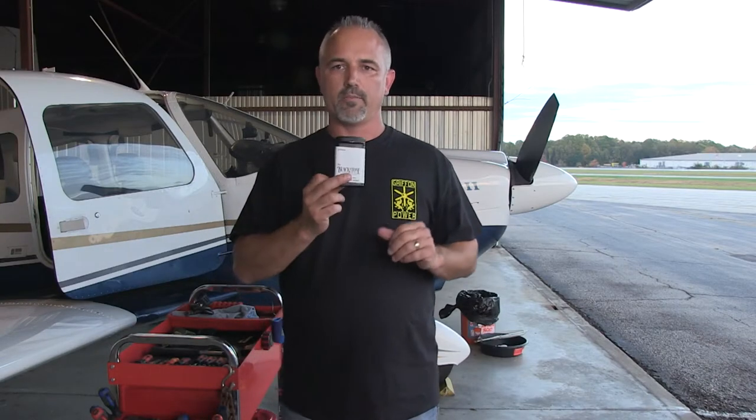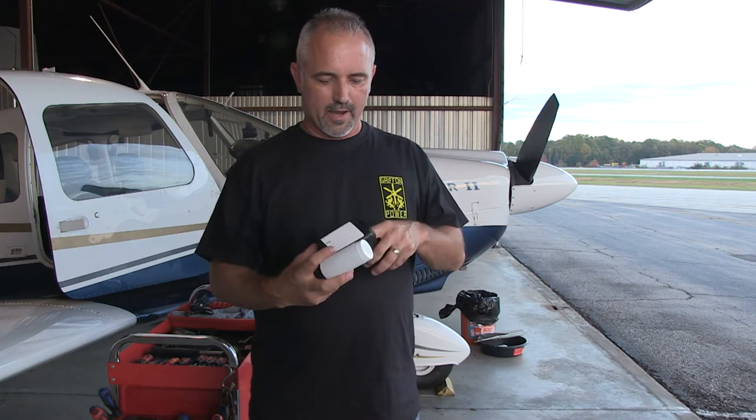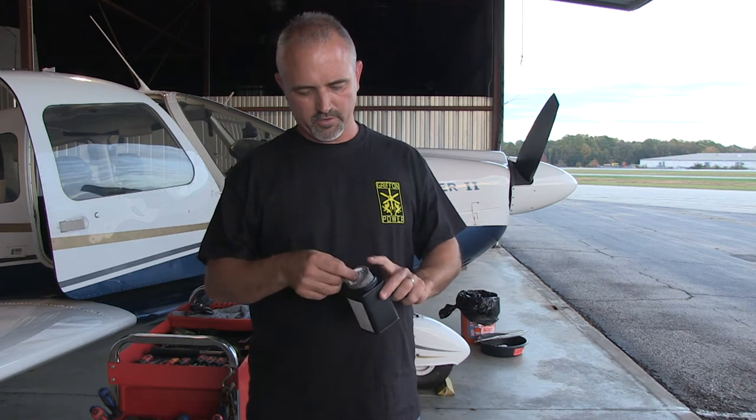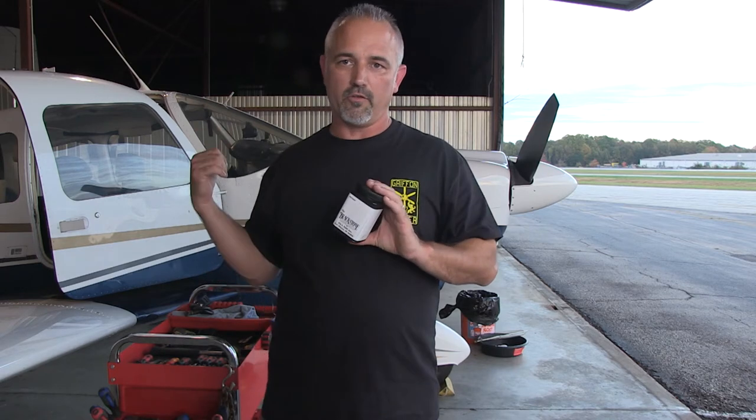First thing we're going to do is drain a little bit of oil and capture it in this container. Inside the larger container is a little oil pig mat, a bag, and some paperwork. This is Blackstone Laboratories. It's always a good idea to take an oil sample, put it inside here, and send it off to Blackstone — they'll do an oil analysis and send it back. They keep the tail number of the airplane in their database. When we first got this airplane three years ago, we did an oil analysis and they had multiple years of prior history, so we could look for engine wear or metal in the oil.